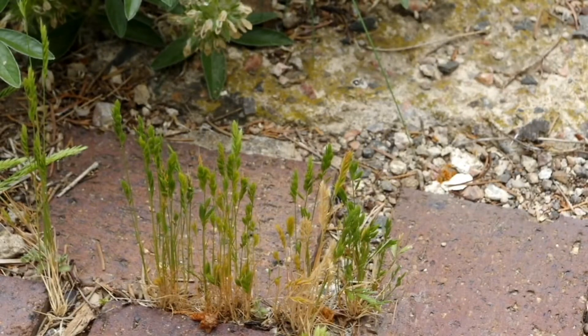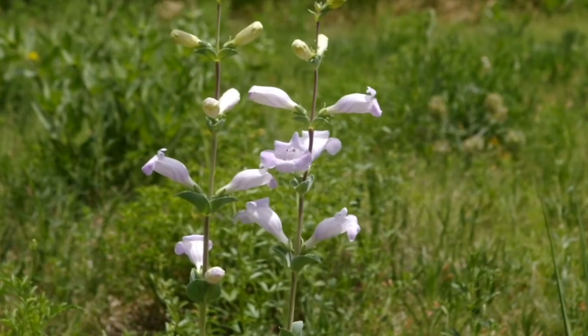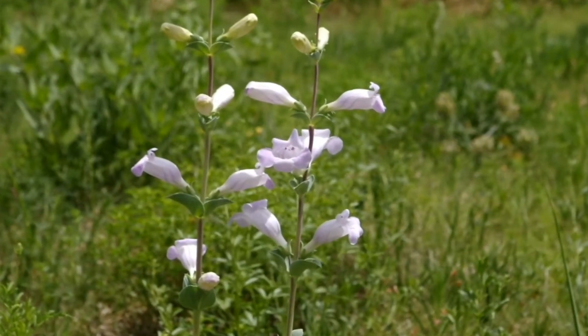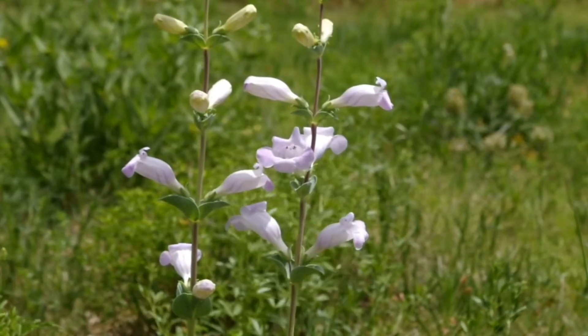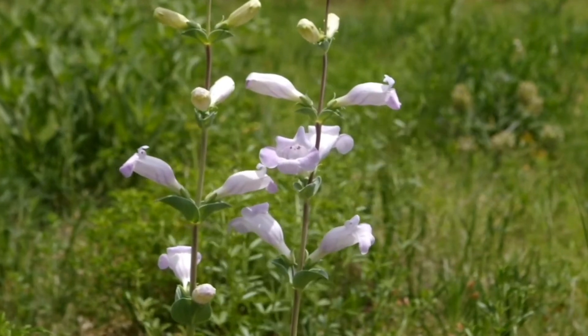Six weeks fescue, Vulpia octoflora or Festuca octoflora, is an attractive little annual grass found in disturbed areas on the plains. So far the only place I've been able to grow it is in the cracks in the bricks of my patio. I have a few penstemons including Penstemon albidus, Penstemon angustifolius, and Penstemon grandiflorus. The Penstemon grandiflorus especially seeds itself around and re-establishes without any supplemental water. Penstemon angustifolius is also very easy to grow, while I've found Penstemon albidus doesn't persist very long — or perhaps I haven't reached a critical mass yet.